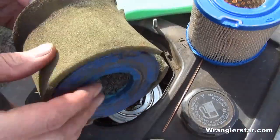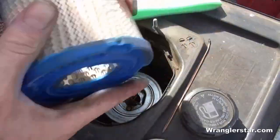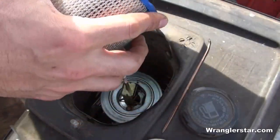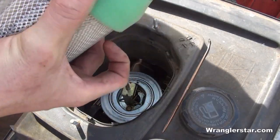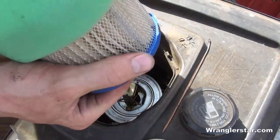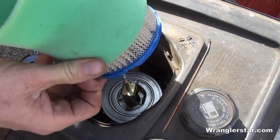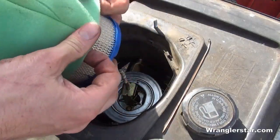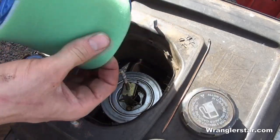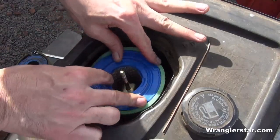It's got a paper filter in it — you can see it's pretty dirty. Some filters you can clean, but this one you can't, so we'll put in a nice fresh filter. Usually when you're using this power equipment in the summertime in a dusty environment, the air filters get a lot of use. If you're really in dirty conditions, this needs to be done more than annually.